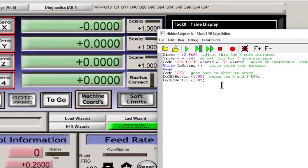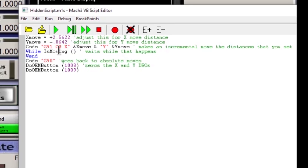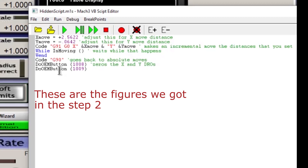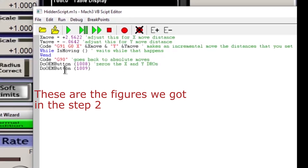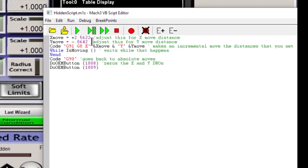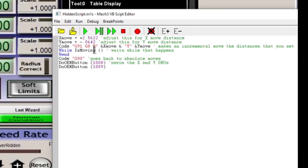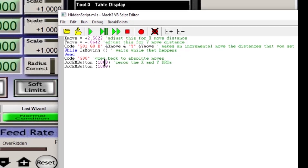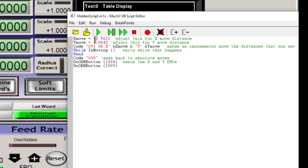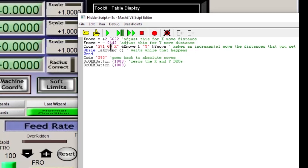Now what you're looking at is the code I used to make this go where it needed to go. I'll show you how we figured out the figure of X: 2.5622 and Y: 0.0642. These are figures that when I put the laser down there and marked it and went back over to the original hole, these are the distances it traveled. I just added them in here to make that change. If I ever moved my laser, it would just be a matter of changing these figures. So what we're doing up here is setting a variable — the distance we're moving: X had to move 2.5622 and Y had to move 0.0642.